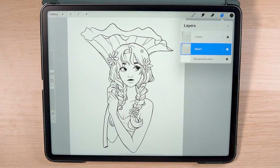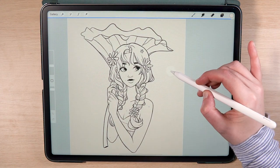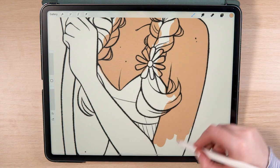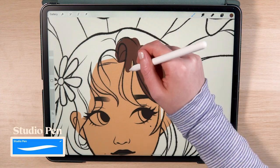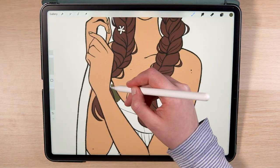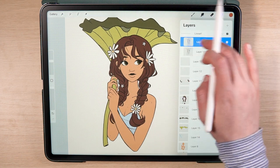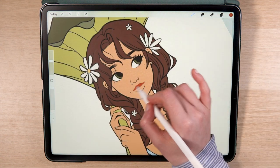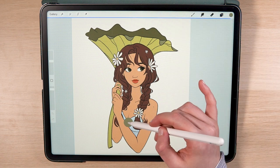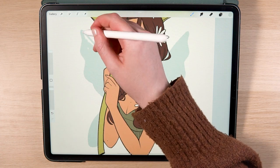Now we're ready to move on to adding the flat colours — this is by far the most satisfying step for me. I begin by setting the background colour to a light beige. It's important to choose the background colour first so you can see how the rest of the colours will interact with it. To add the flat colours I use the Studio Pen brush, another Procreate default brush. I'm simply filling in all the shapes on different layers. When colouring the lips, I go to the lineart layer and turn on alpha lock so I can only colour within those lines, then colour over the black lineart in pink. In the end I went back to a green top because it felt more earthy, and I also added some fairy wings.